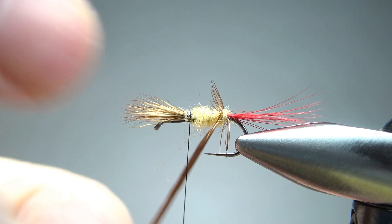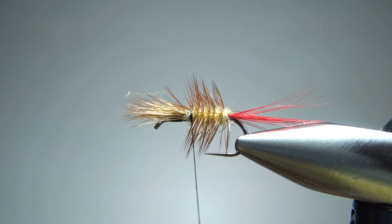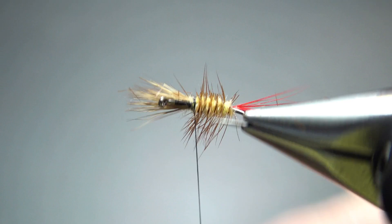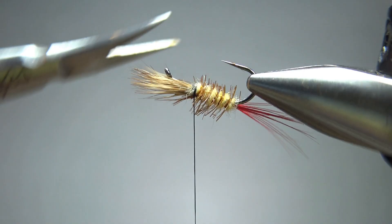I'm going to go ahead and take four or five wraps up here, pretty close together. We'll get a lot of hackle here, but we are going to trim it in just a second anyway. I know that looks like a lot of hackle, but just spend a minute or so cutting it off pretty short all the way around. Okay, I think we're fine there.